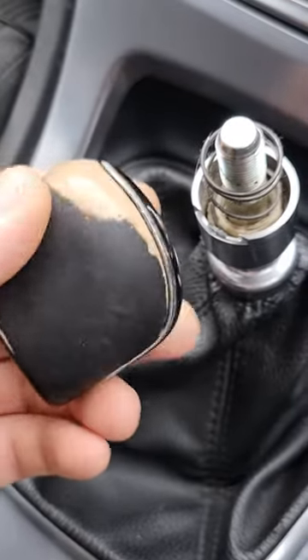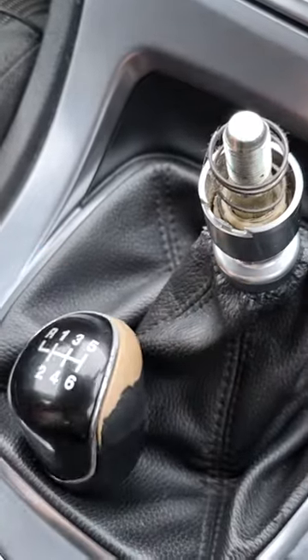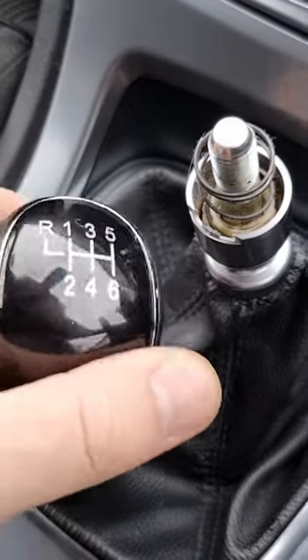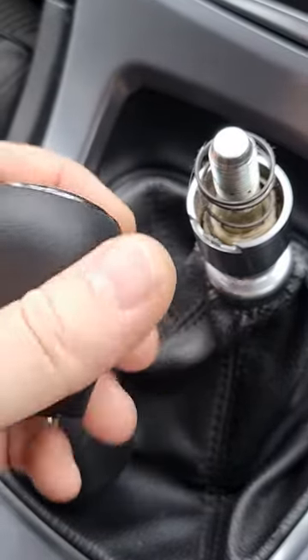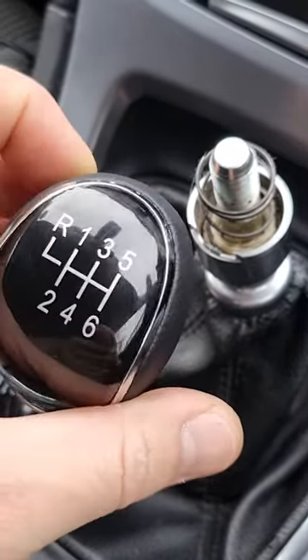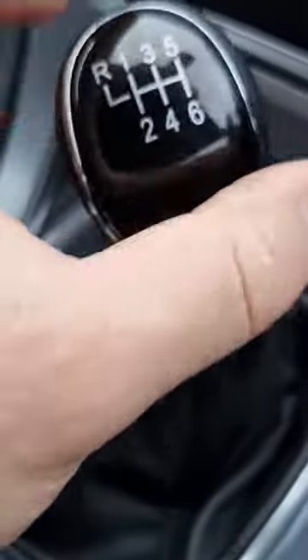As you can see, this one has been used a lot. And we have a new one. Let's put that on — twist clockwise.